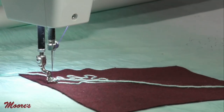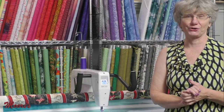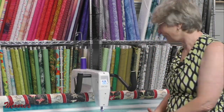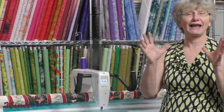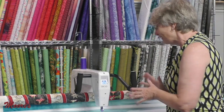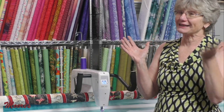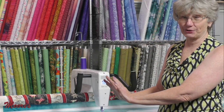Isn't that fun? Can you imagine that adding some incredible dimension to your quilts? You could appliqué down with it. I've seen it done where you have a flower and you put this in the center to get that three-dimensional look. The couching foot is super, super fun. You might develop a yarn fetish and go to the yarn store to get all kinds of fun stuff to add to your quilting.